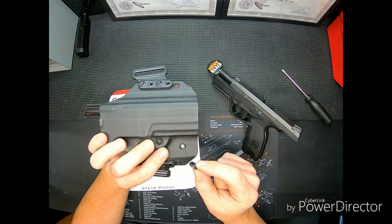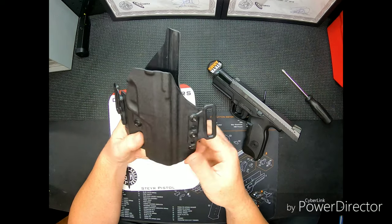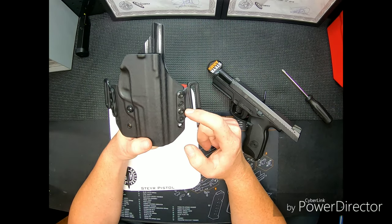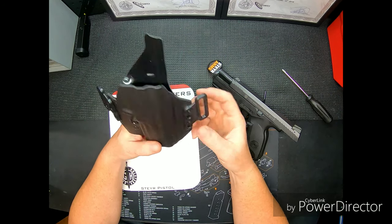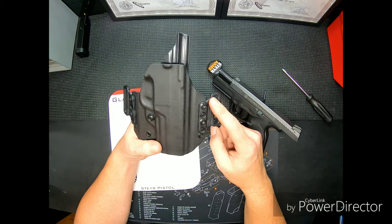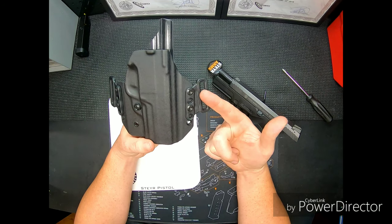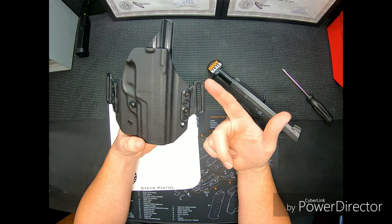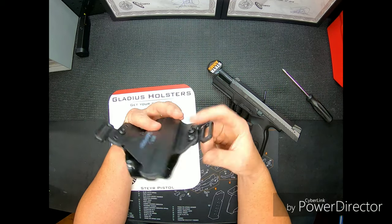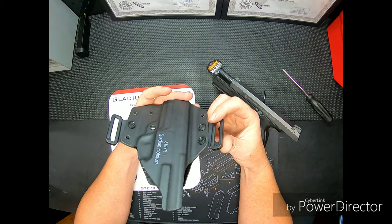I did notice when I was setting this one up for my cant — which is really nice — these are adjustable. They're four positions up and down so you can get your tilt in any direction. If you need this to ride higher, you can flip these over — they're omnidirectional in left-to-right and top-to-bottom, or front-to-back.